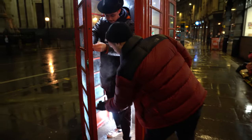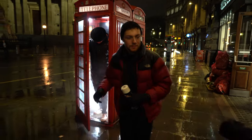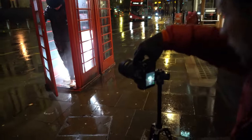I'm going to quickly fill up the phone box with some smoke. As soon as that bus comes now, we're going to get a shot. Hold still, Greg.